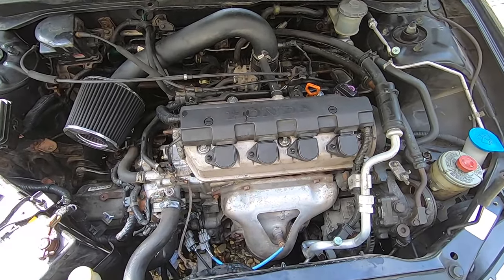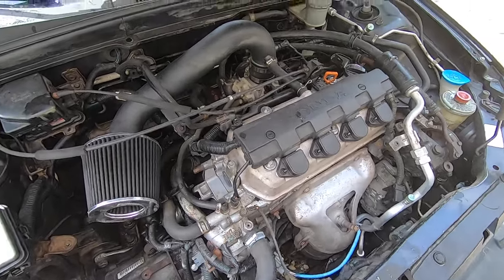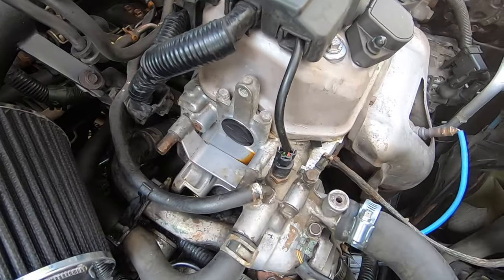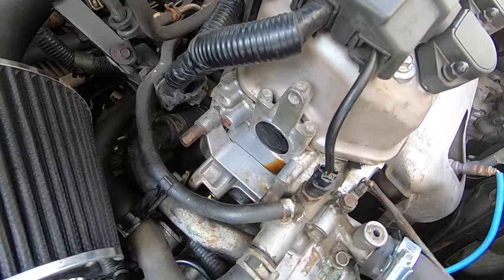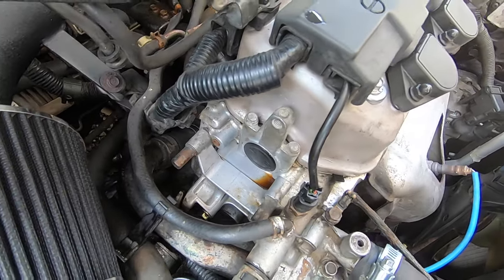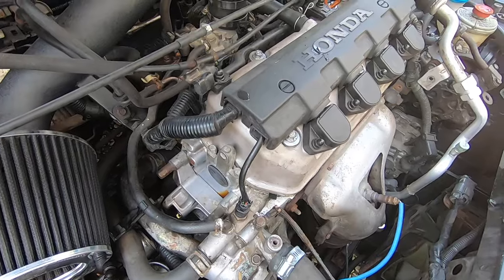These engines like to leak oil from multiple places, including the valve covers. We had just recently had this engine installed and the valve cover gasket had been replaced, so I started looking elsewhere. I found this little spot — it's a little plastic piece called a cam cover cap. There's a little o-ring around the plastic, and with all the heat from the engine it gets brittle, dries out pretty quickly, gets flat, and just no longer does its job.